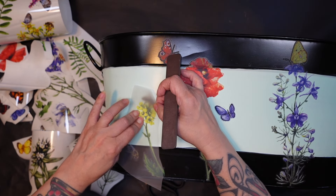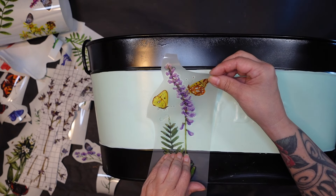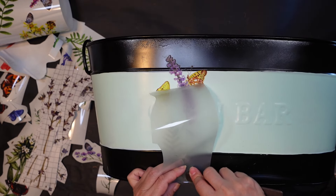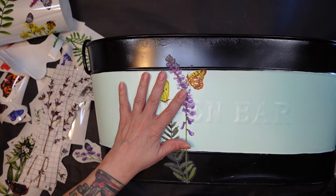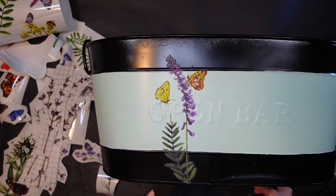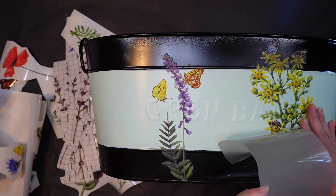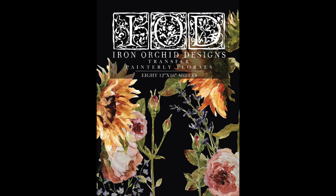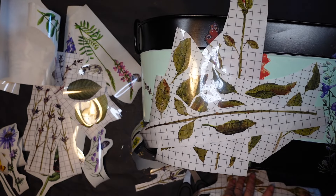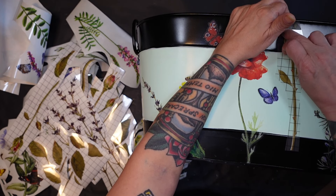This is very simple — you just get your transfers and start putting those on where you'd like to see them, going all the way around this bucket. Using odd-and-end pieces is great for a project like this — all your little leftover leaves, pieces of flowers, things like that. This was a little time-consuming but I believe it's well worth it. You see the Painterly Florals here — I just gathered up what I thought would look good and started laying that stuff down.